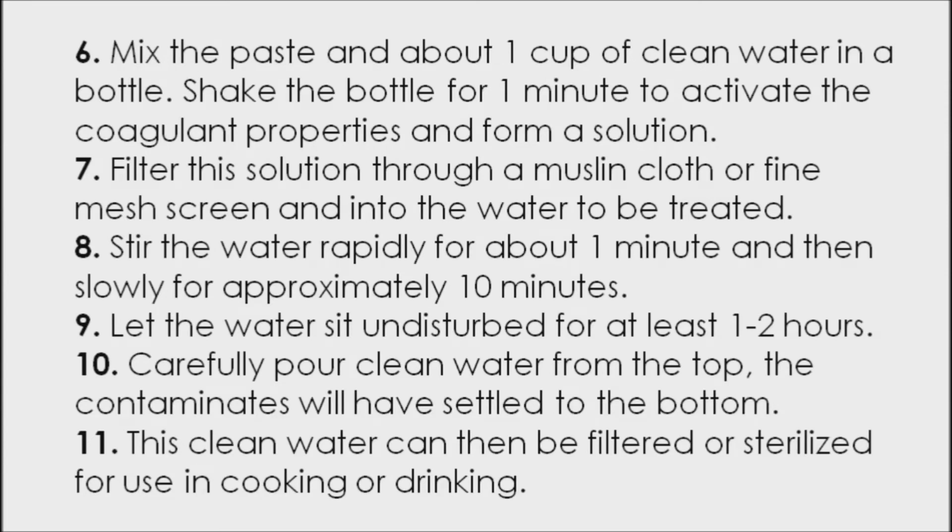Number seven: filter this solution through a muslin cloth or fine mesh screen and into the water to be treated. Number eight: stir the water rapidly for about one minute and then slowly for approximately 10 minutes. Number nine: let the water sit undisturbed for at least one to two hours. Number ten: carefully pour clean water from the top — the contaminants will have settled to the bottom.